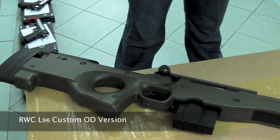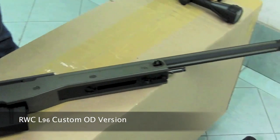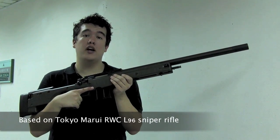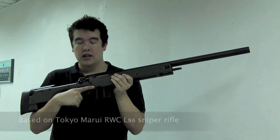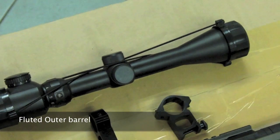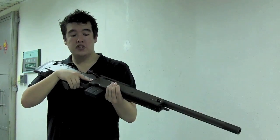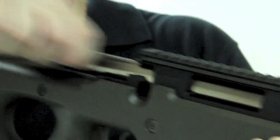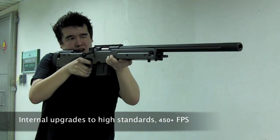Next up, the Redwood custom L96 OG version. Based on the Tokyo Marui spring-cocking L96 sniper rifle, it comes with a scope and high mount rings as well as an included outer barrel. Feeding from a 30-round magazine, the internals have been cranked up to high-grade sniper rifle spec, clocking in at over 450fps.